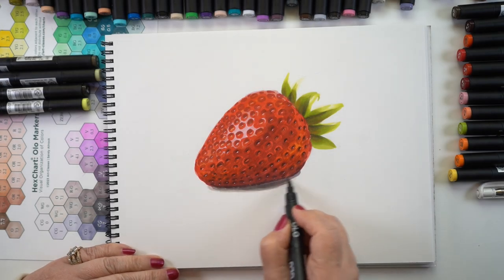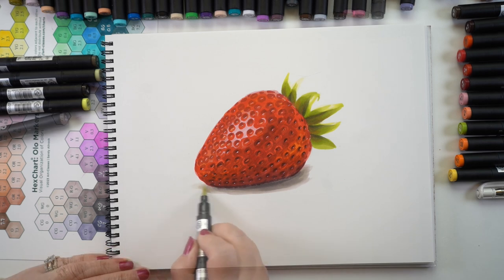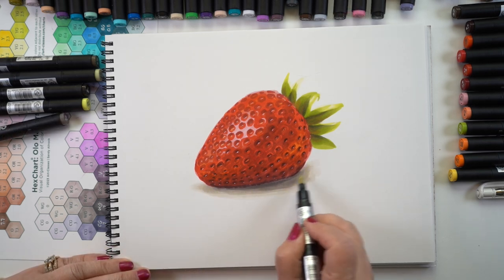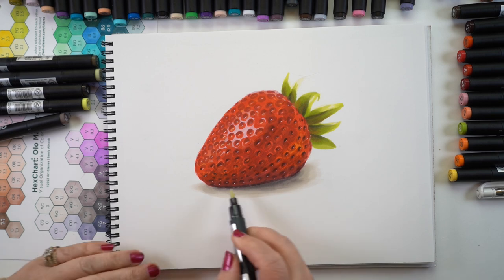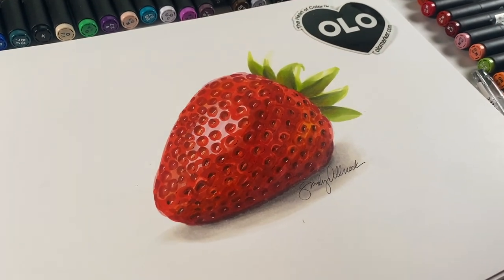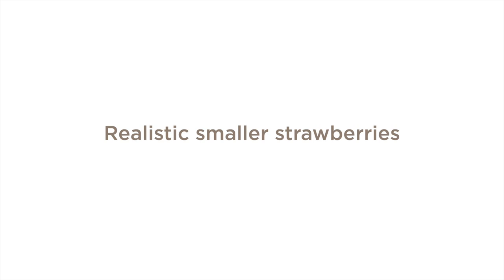So all that's left is to create a shadow underneath. In this particular case, I decided to use the red-gray colors. Red-gray is one color that's common only to the Olo markers, as far as I know. It's a redder gray — warm gray next to it looks yellowish, but this one has a little more of a red tone to it. I thought that would be helpful with the strawberry reflecting onto the surface of the table.